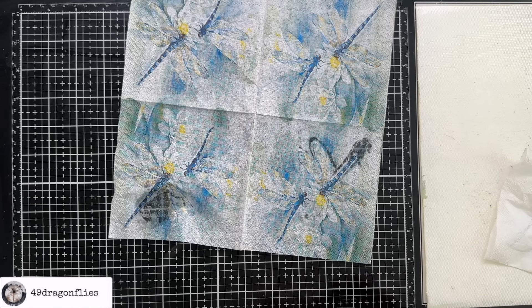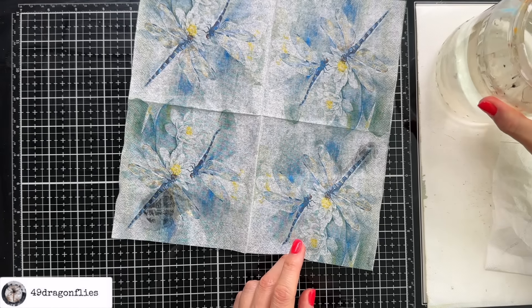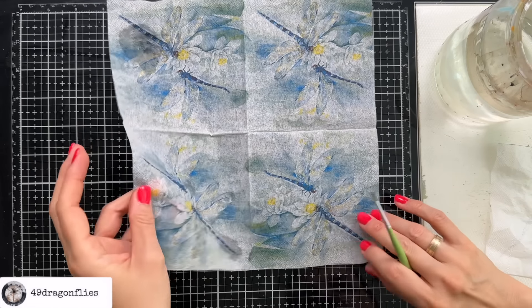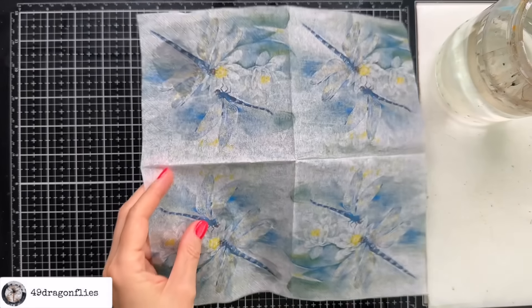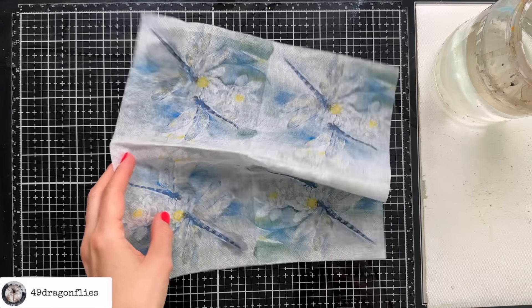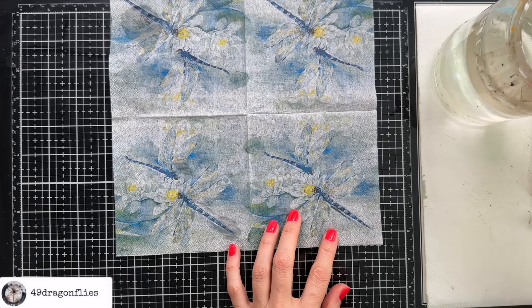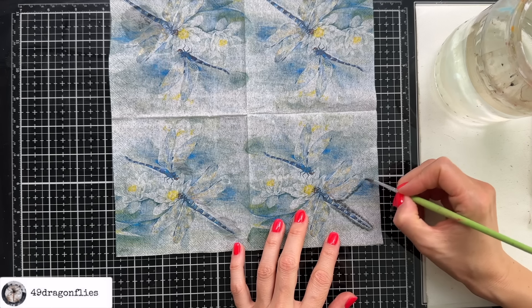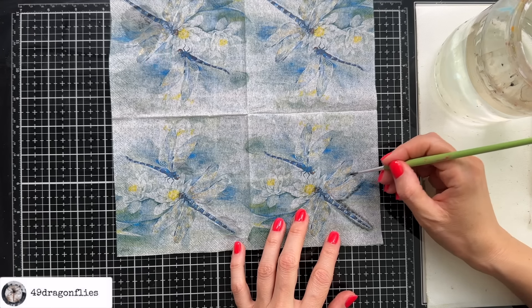I'm going to switch to a regular paint brush. Okay I have my jar of water and a thin paint brush. Moving on to the next image — this one can dry in the meantime. I do think I have more control now. No big water blobs with this. It's also important not to go too close to the image, otherwise the image itself will tear, so you need to leave a little bit of a border.